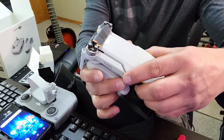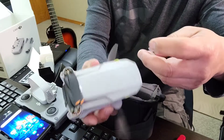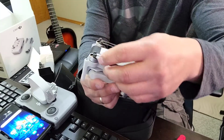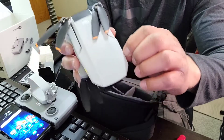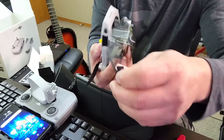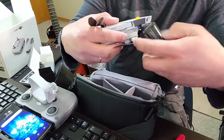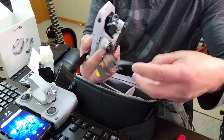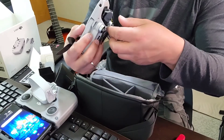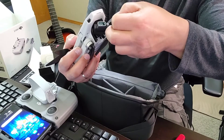So sa DJI Mini 2, ito po yung ano niya — napakaganda. Wow, so exciting naman. Tinanggal na natin yung nagano sa kanya. Pagtanggalin na yung mga propeller niya. At saka meron mga pangkita, ibang ano dito. Ayan, natanggal siya. So, ito po yung cover. Ayan po siya, mga plastic. Magkita naman niya.